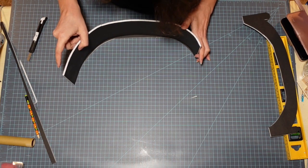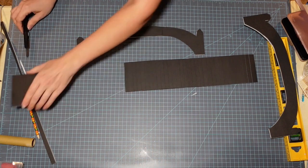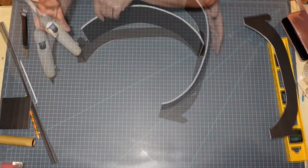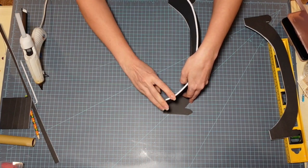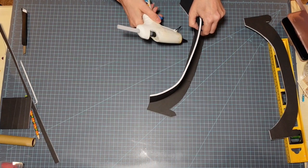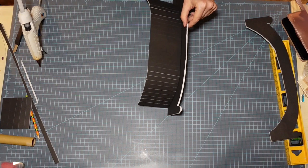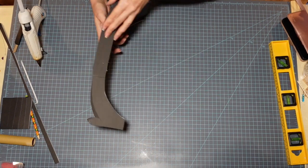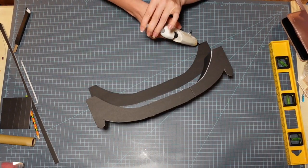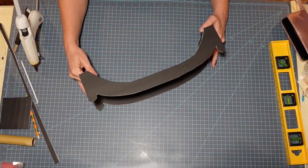I figure out how much I need and cut off the excess, then go through the process of attaching this to the side of my bridge. I start on either end with a little bit of hot glue, then come in along the sides working my way to the middle until I get it the shape I want. For the second piece, I just run a bead of glue right along the edge and place the foam core on top to get it all secure.